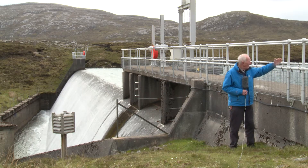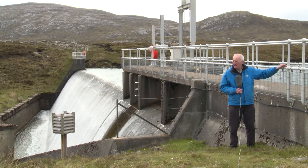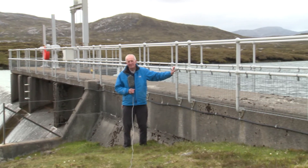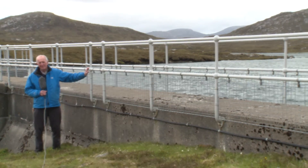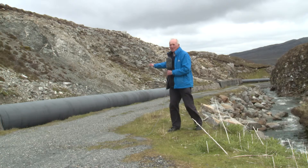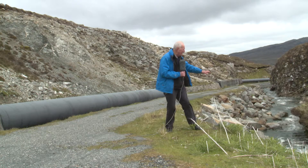The loch here on my left-hand side is the source of water for the Gisler Power Station below. Water from the reservoir is fed through this pipeline to the turbine below, and the excess water is in this stream on my left-hand side here.